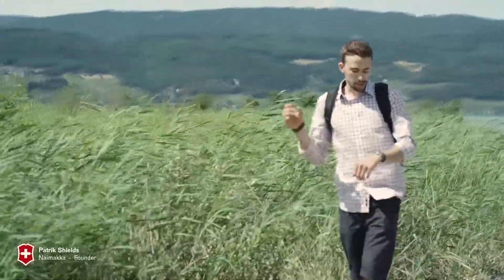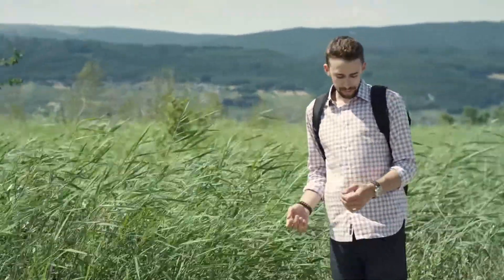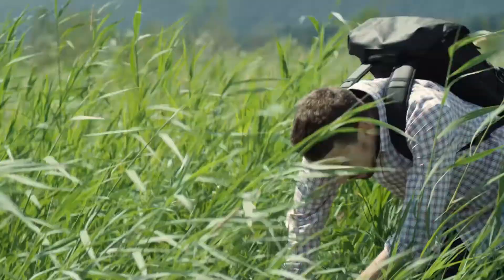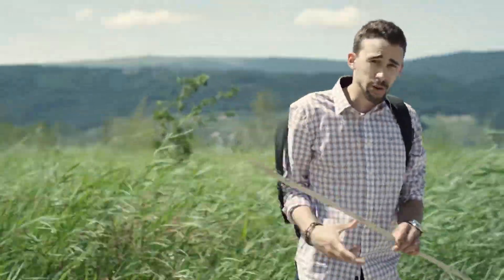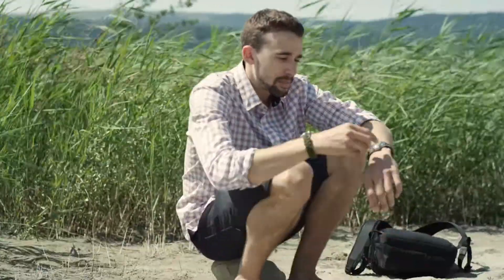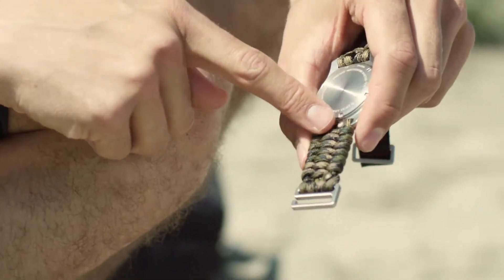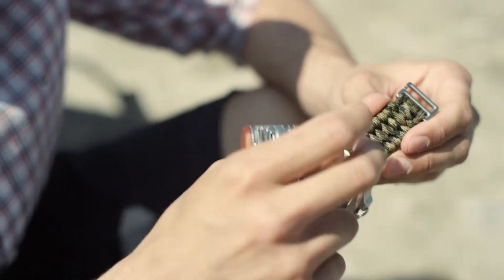What I'm going to try and do is use the paracord within the Naimaka watch strap and see if I can use it for some improvised fishing, by taking it apart and using the inner cords as fishing line. I need to find a stick that could be suitable — and this will work perfectly. So I'm going to start taking apart the watch strap to get access to the paracord. You can see on the underside there are two melted parts and I just push through like this, and it starts unraveling. Each of these woven parts contains about 85 cm of paracord.